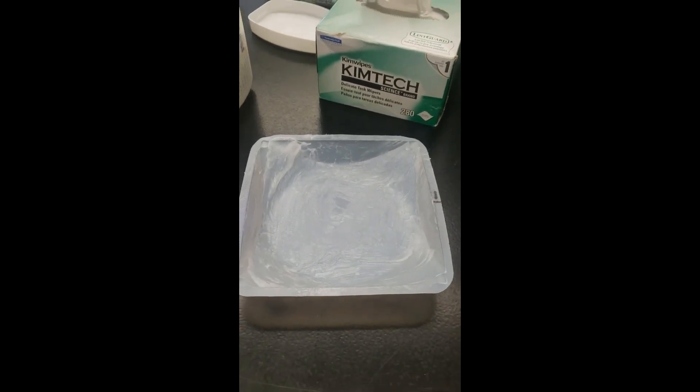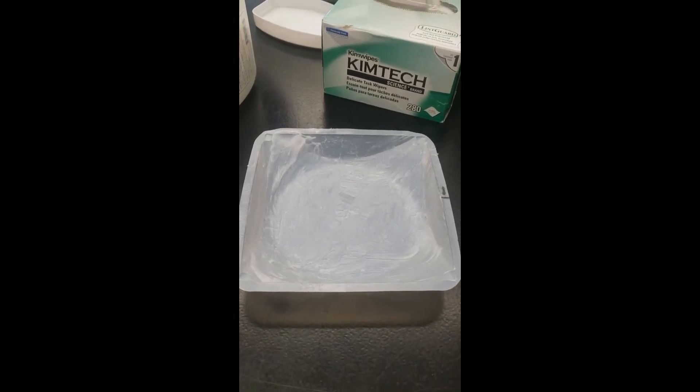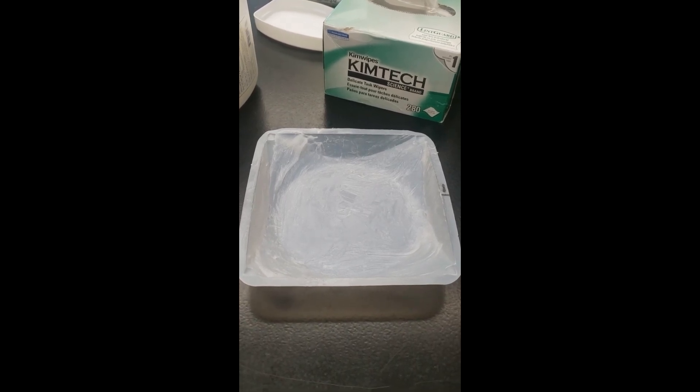That's what it should look like — petroleum jelly with a number on the dish. Make up as many dishes as you make containers for your yard.